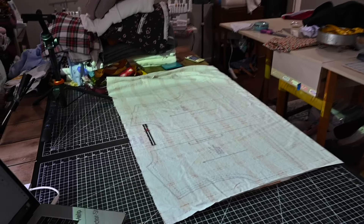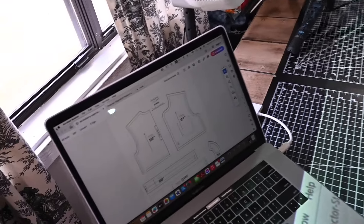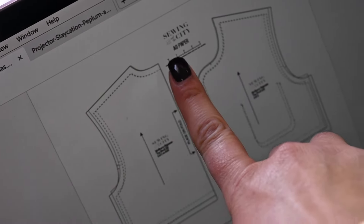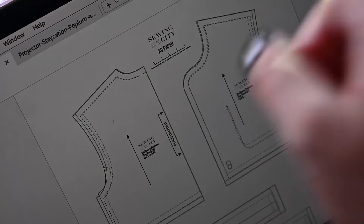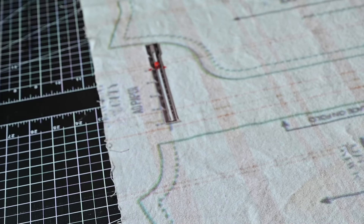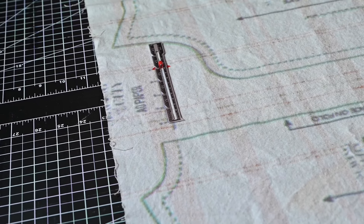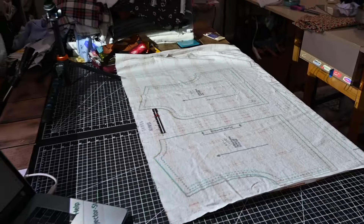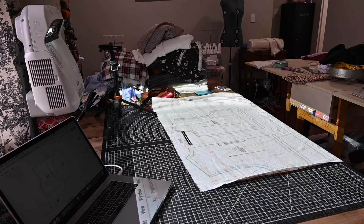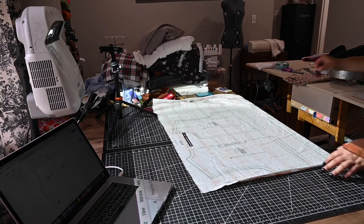Back to cutting. One thing I wanted to mention is that a lot of patterns have a line showing you the size of the pattern. One good thing to do is always to measure that line. So it's projected to my mat and I measured it and it measures perfectly. I know that my projection is the correct size, so now I'm going to go ahead and start cutting.